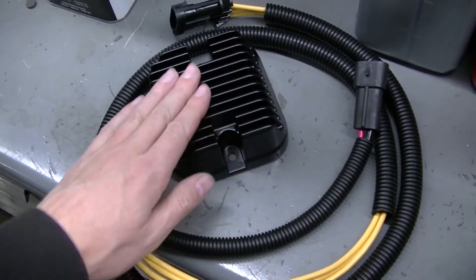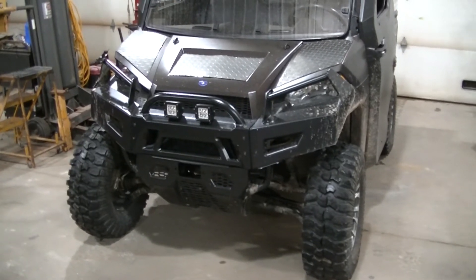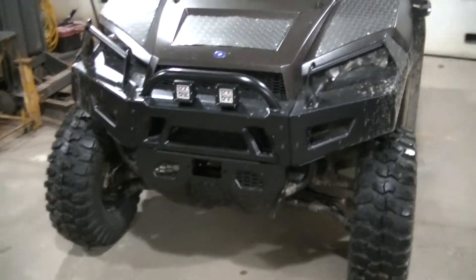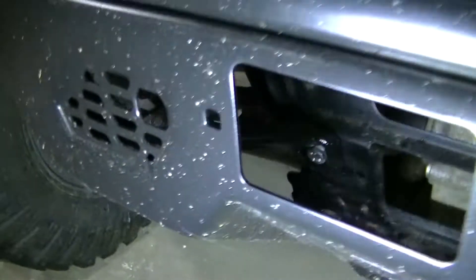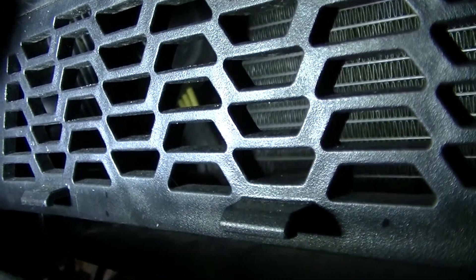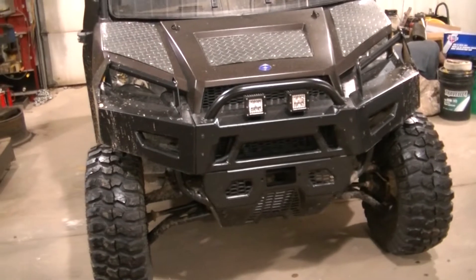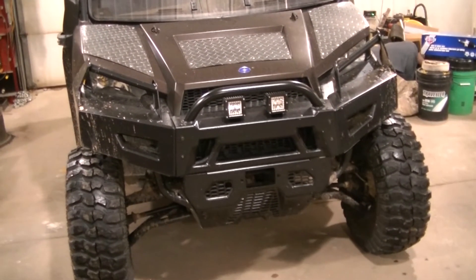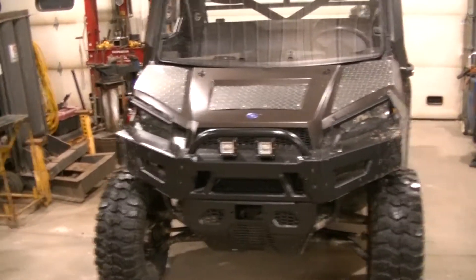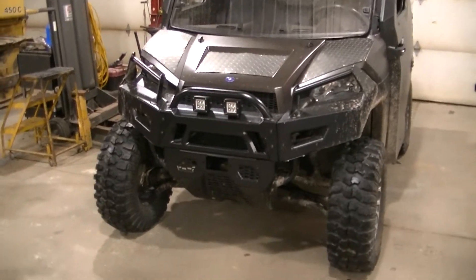Some of you might be asking where's the voltage regulator because I've never seen it - it's not under the seat, not anywhere in the cab. The voltage regulator is in the grill actually, kind of off to the side in front of the radiator. You can see the plug-ins right there with the yellow wires. I'm going to have to remove the bumper to be able to get to this thing easily. The bumpers aren't too bad - this extreme bumper has a few more mounting points than the stock one, but I'll pull that off and get you a better look.